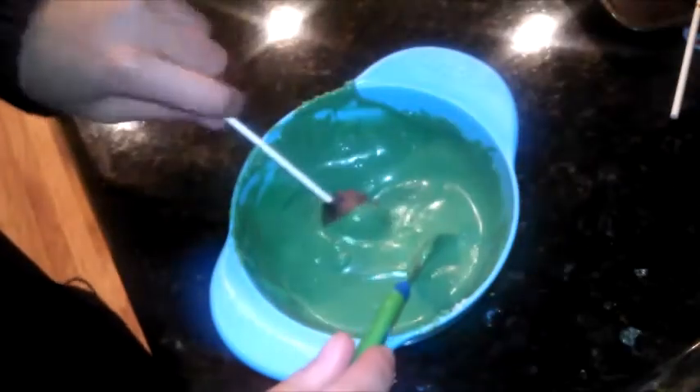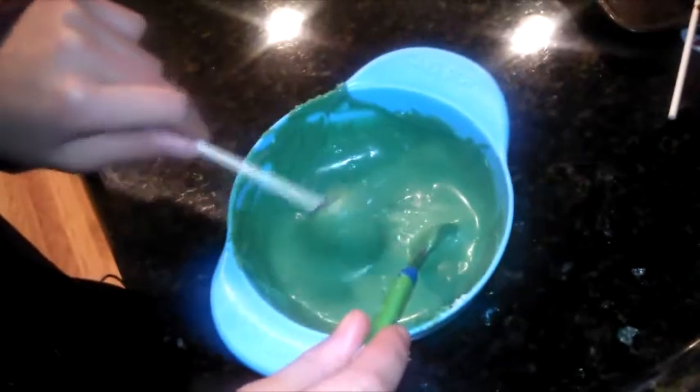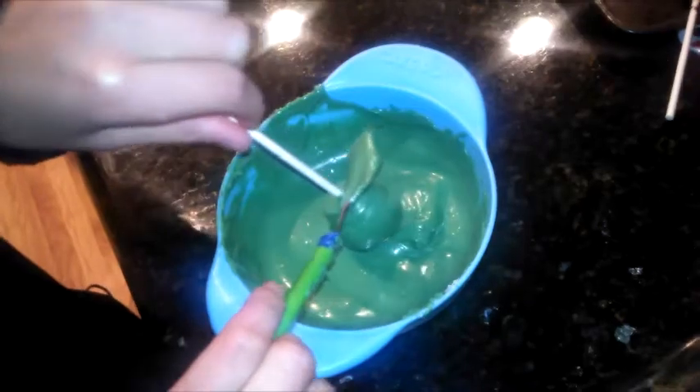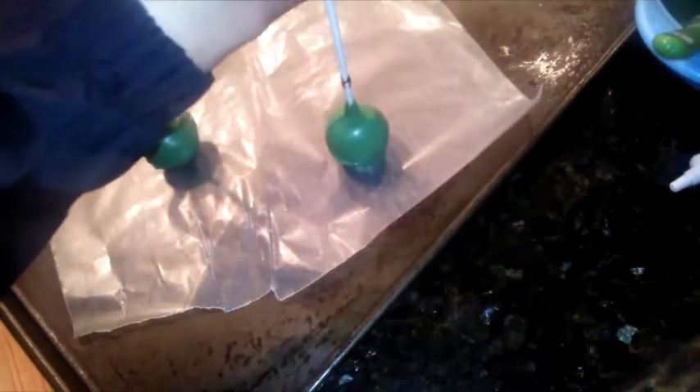After your cake pops have been in the fridge for around 30 minutes, take them out and dip them into some candy melts. What's different about these cake pops is that you're going to take them out and directly put them down onto a wax-covered baking sheet, and let the excess drip down so it kind of creates a ridge.